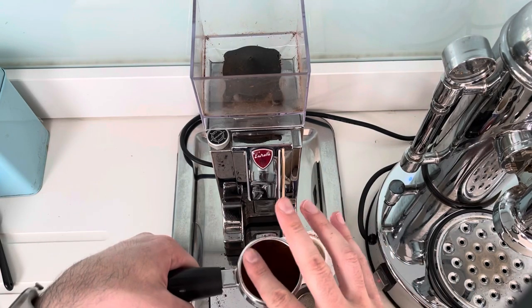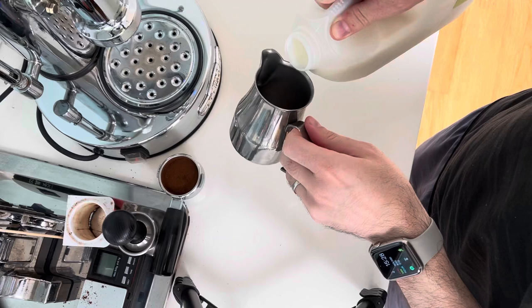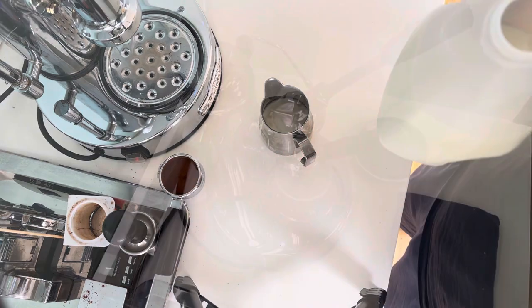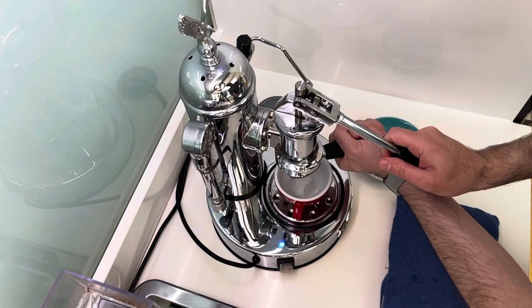The machine has an exposed boiler, so you've got to be careful not to burn yourself as everything's pretty much scorching hot. There is a bit of a steep learning curve just trying to get the hand pump timing correct and getting the amount of espresso out that you're looking for. I aim to get about 16 to 17 grams out of the machine from seven grams of coffee going in, in about 25 seconds.